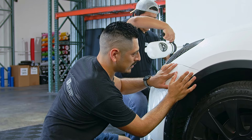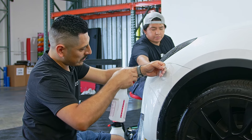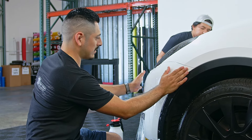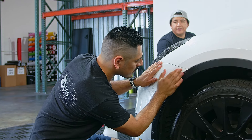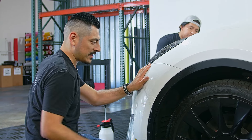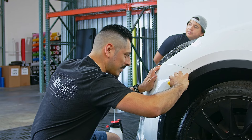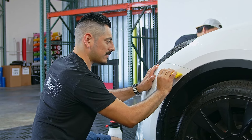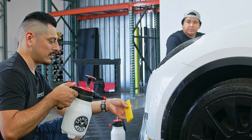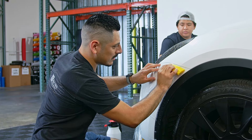Once you see that you have it aligned to where you want it positioned, use tacking solution on both the bumper and the film so it stays in place and doesn't move when you're trying to stretch it to the opposite end. Then once you apply the tack solution, squeegee all the excess water from the back. We do recommend keeping it somewhat moist, so apply soap solution so it doesn't get stuck when you're squeegeeing the water out.